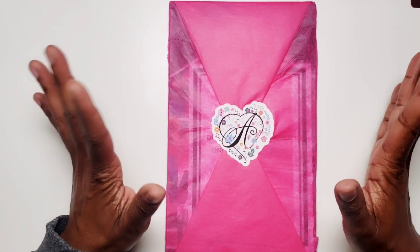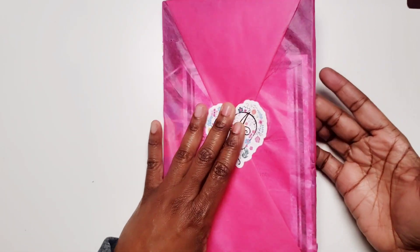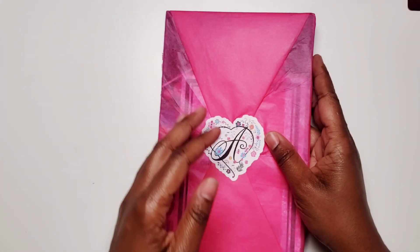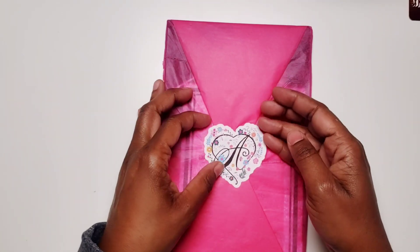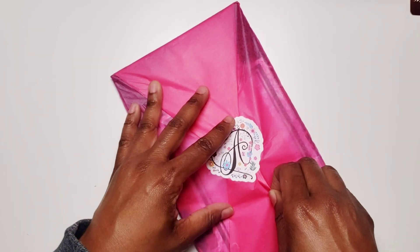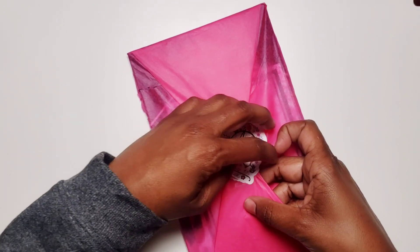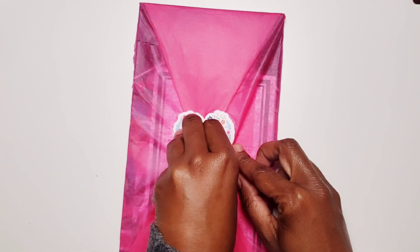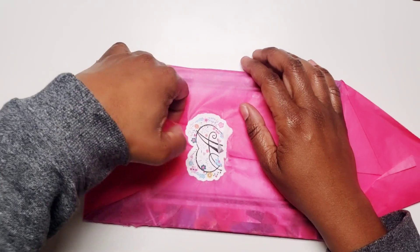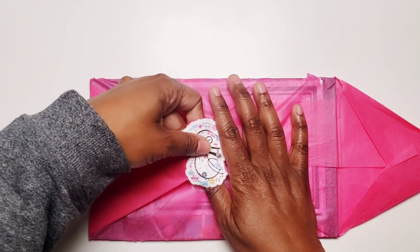Hi, this is Tameka from Pastries Pumps & Pie and I'm here with some Happy Mail. This is Happy Mel from the Anna Bean Paper Company. I saw several people flip their sticker book, and I'd seen a flip-through of one of her sticker books before. I was very interested because she donates some of her proceeds to charity, which was very admirable to me, so I wanted to support.